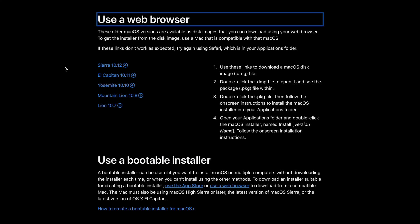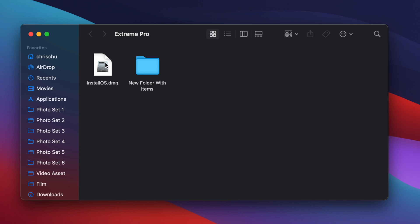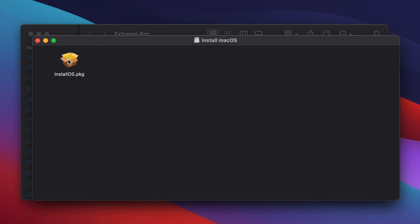What you're going to need is another external storage device — not the one that you backed up your device on. We'll drop a link to the Apple website, and you have all the options to download a bootable install from Sierra, El Capitan, Yosemite, Mountain Lion, and Lion. Say for example we want to download Sierra — then you'll drag that downloaded program onto your external storage device, double click that program, find a PKG file, double click that, and then follow the onscreen instructions to reinstall the macOS.